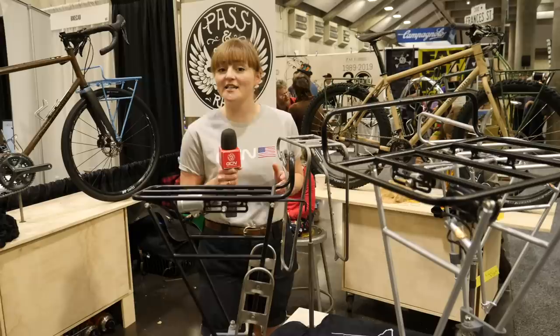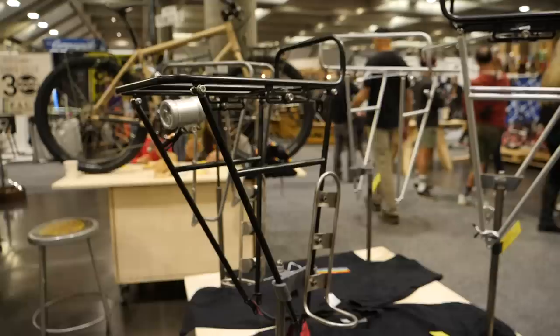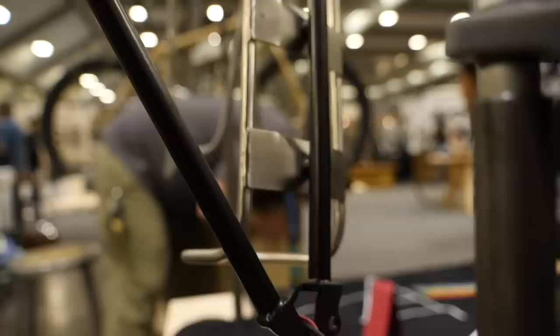Bike racks are certainly making a resurgence, especially if you're going bikepacking in more remote areas or if you want to carry loads of luggage. We're here with Californian bike builder turned rack specialist Parson Stowe, checking out the range that he makes.